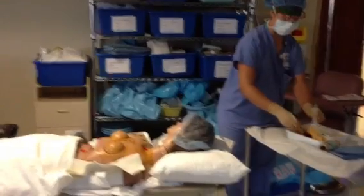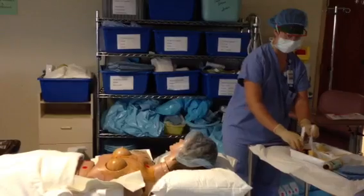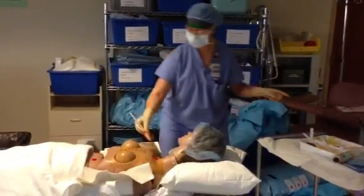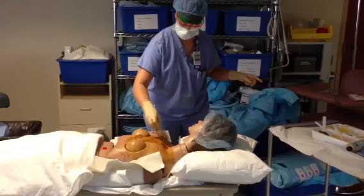Then we move on to the betadine paint, once again starting at the incision site and working your way out to the periphery.